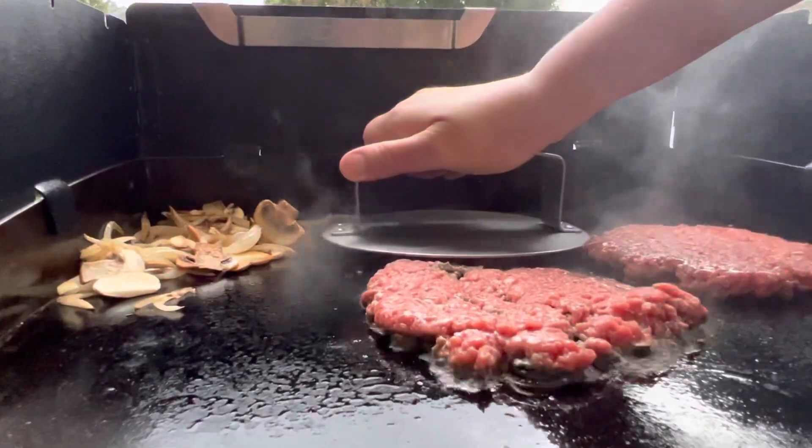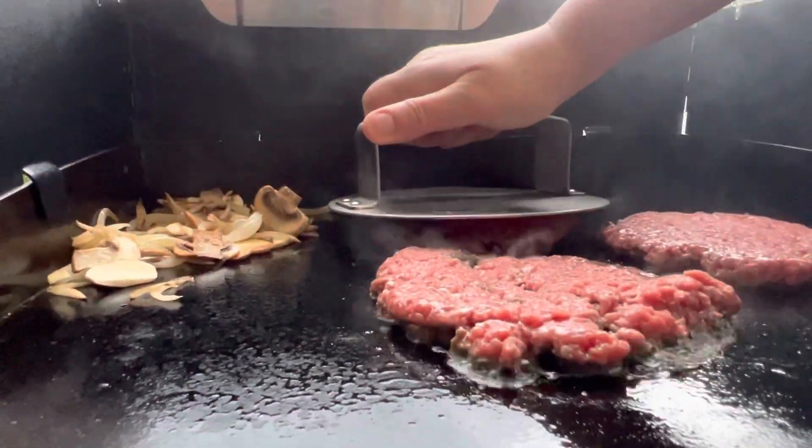For anybody new to the channel, I'm Troy and I'm Linda. We're headed to the grocery store to get everything I need to make one of my favorite Blackstone recipes, smash burgers.